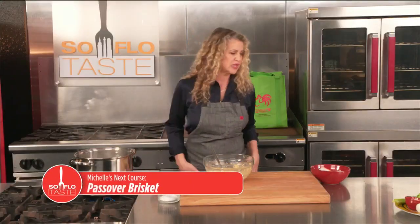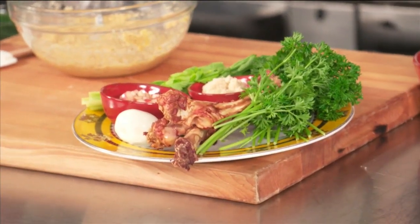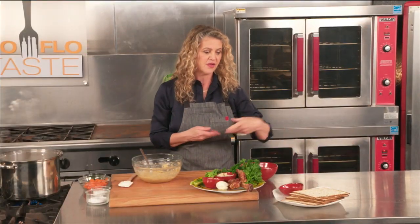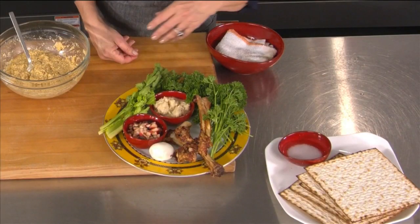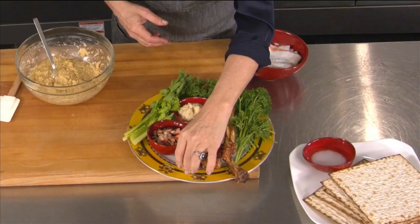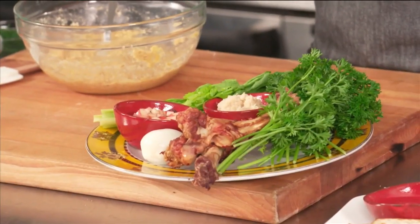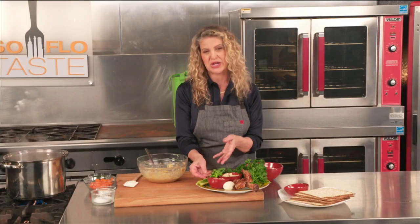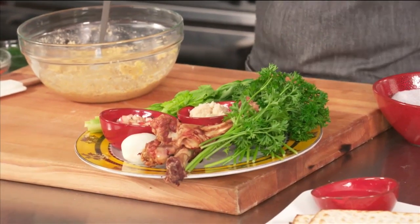I just wanted to show you what a beautiful Seder plate we've made. We have a little salt water for the dipping of either the bitter herbs for the tears and the bitterness in life. And your matzo. We've got the lamb shank that's been roasted for the sacrifice. We've got the egg for the springtime in life. We've got the haroset, which is the sweet apple with wine and a little bit of honey and raisins. We've got the horseradish. And we have a celebration of spring, so it could be lettuce or celery. I already mentioned the parsley. Pretty cool.